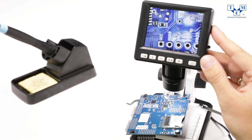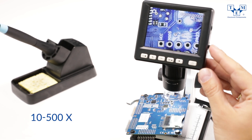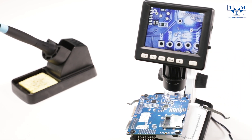This compact tool has a resolution of 5 megapixels and a magnification factor of 10 to 500 times. That allows you to use it during SMD soldering or jewelry work, for example.